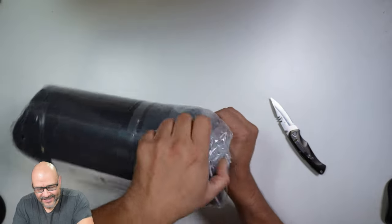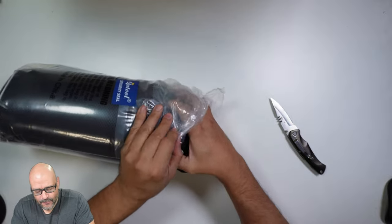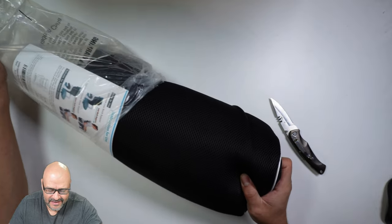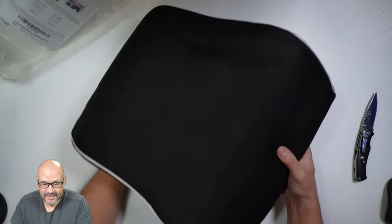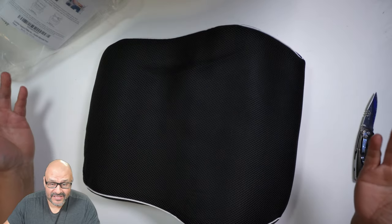It's trying to expand already as soon as I open it up because of all the pressure it has. I like that they give you the instructions. It's expanding — and that's it. Now the creases are going to go away in a couple of minutes. Just let it expand.